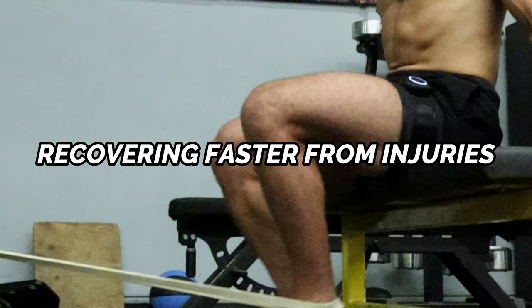This will give you the craziest pump you've ever felt in your life, as well as create some environmental changes within the working muscle that can help with building more muscle, recovering faster from injuries, maintaining a greater level of strength, and improving your conditioning on the mat.